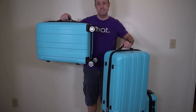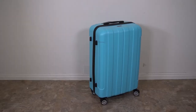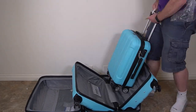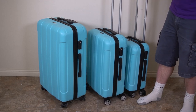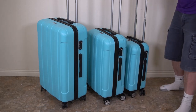This luggage set was recently sent to me for this video review. You can see it's a really pretty baby blue color — baby blue is my favorite color. It's set up like Russian dolls where all the luggage fits inside each other. When you bring the handles up, they're all the exact same height.